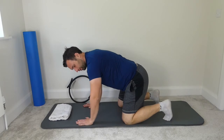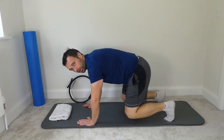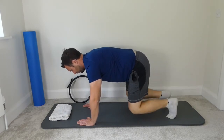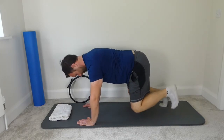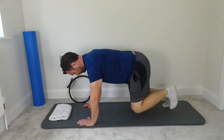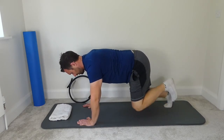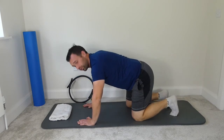Knees are below the hips, hands are below the shoulders, point the elbows back towards the toes, lift the knees up off the mat, and we're going to lift the feet up and down. Keeping the body as still, keep the shoulder blades pinched together, and tuck the chin in. Make sure it's not sticking forward. Keep the chin tucked in, looking straight down below the fingers, elbows are twisting back towards the toes, and then rest the knees back down.